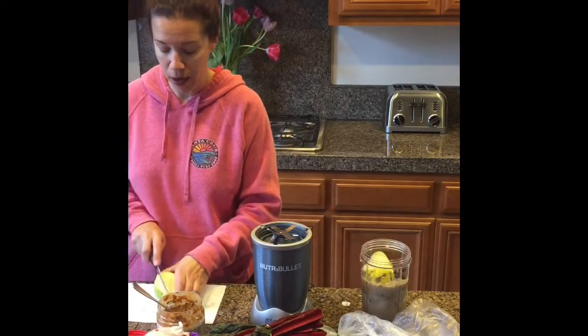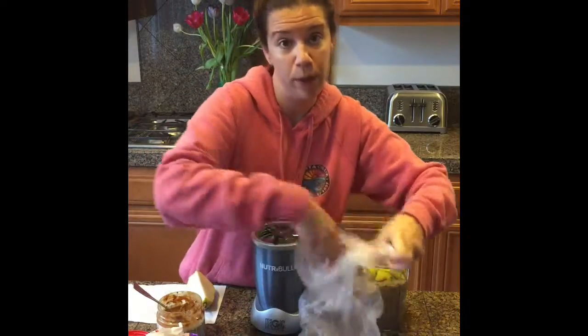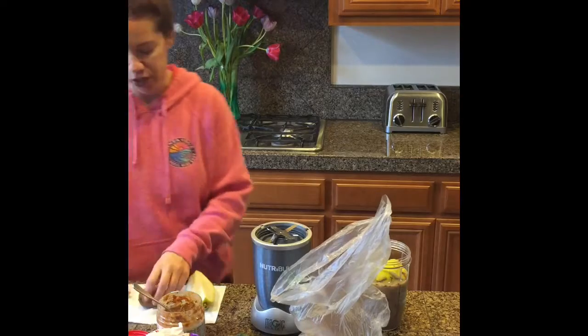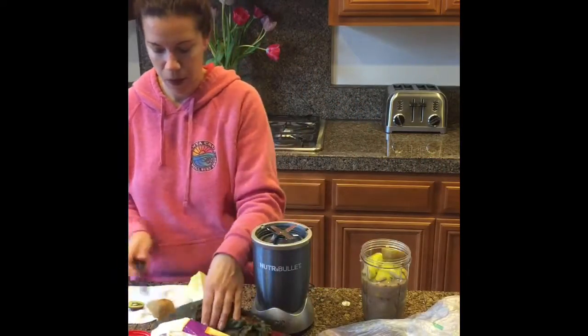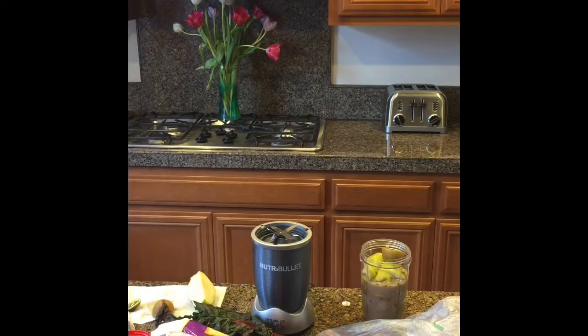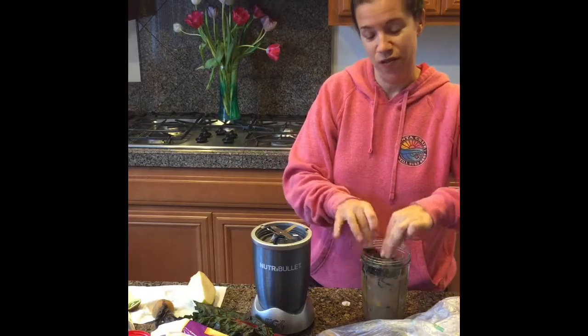I usually do anywhere from a half to three quarters of the pear. I like the way it adds a little bit of sweetness but a subtle taste. Kiwi — I always leave the skin on, it's great fiber, a lot of people don't know that, and it grinds up and you never taste it. I usually do half a kiwi. And a little bit of red chard — sometimes I'll do kale or spinach, but today I happen to have fresh chard.